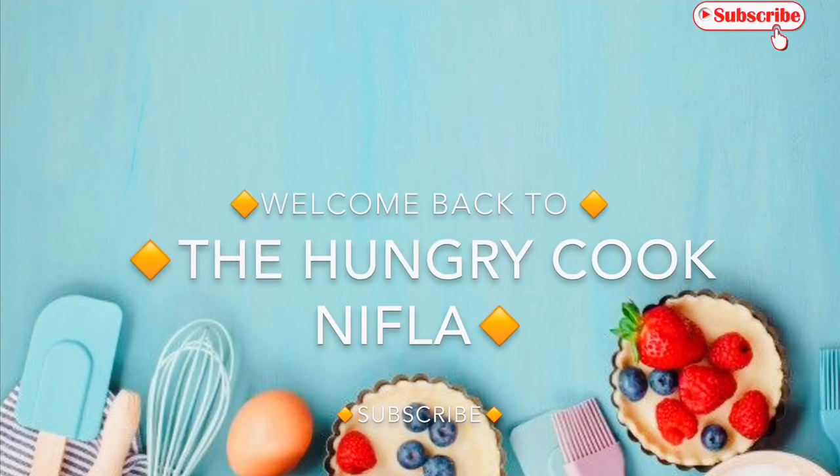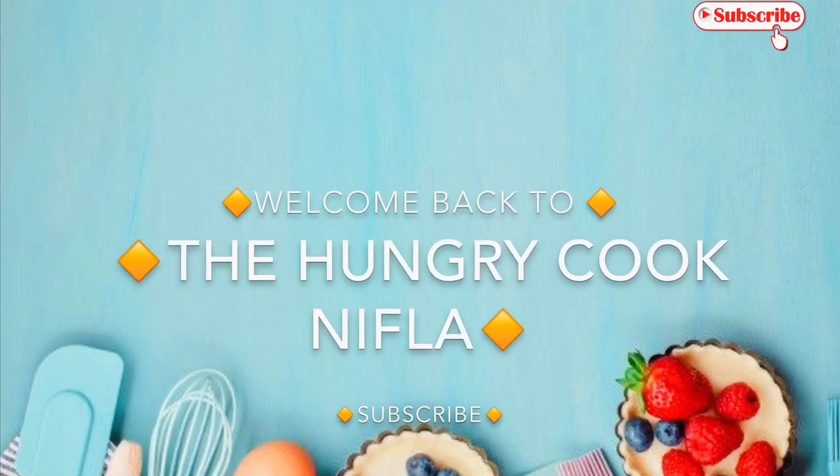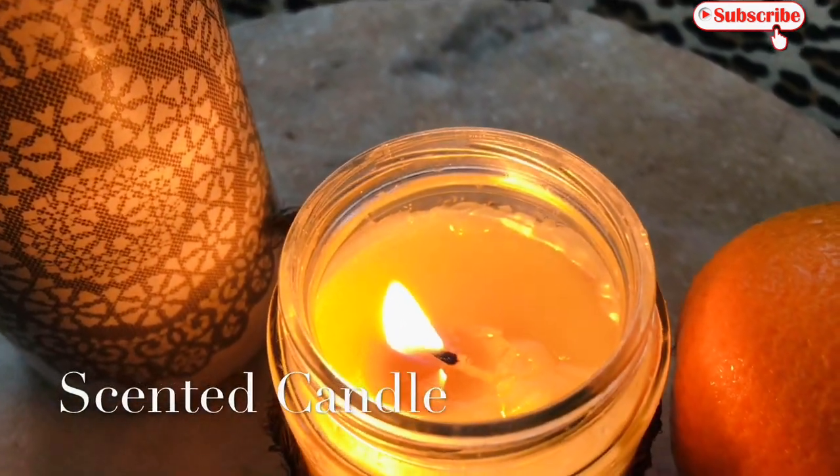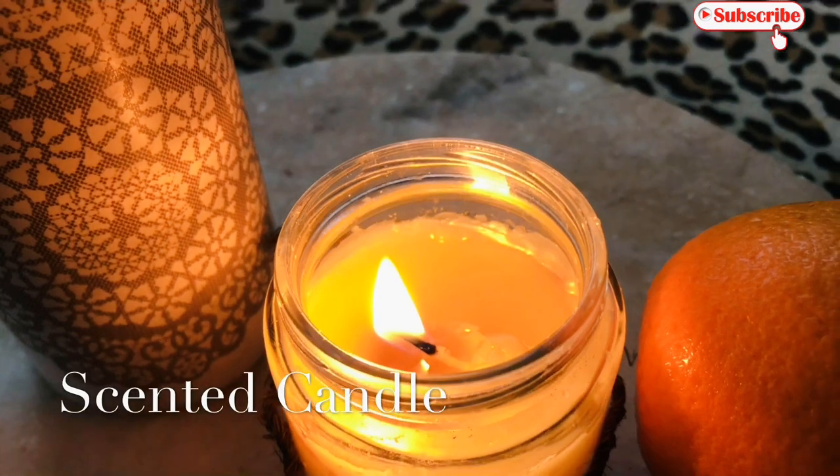Hi everyone, welcome back. This is a cooking video for today. I am going to put the candles on my channel and I am going to put the essential oils on my channel.